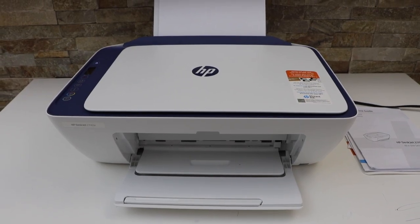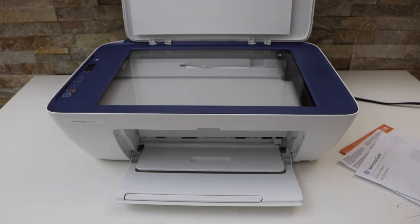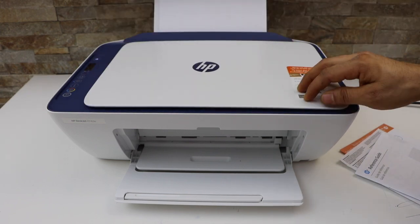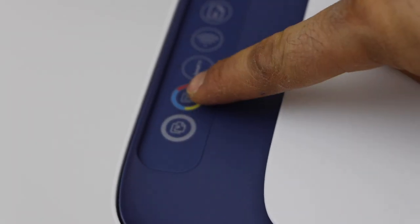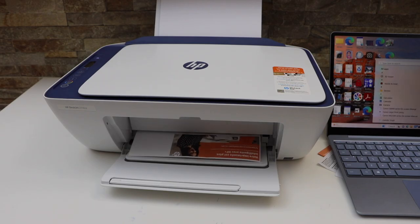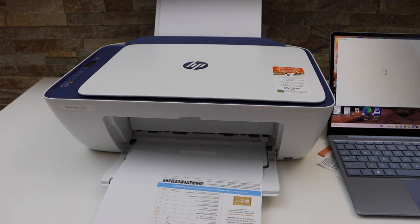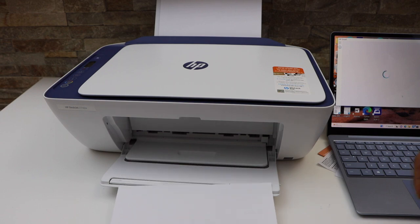Load the paper tray by opening this section and placing the pages in. Now we are ready to do a copy. Place a page on the scanner facing downwards at this corner. On the screen, press black or color and press it once — this is how we can do a copy.